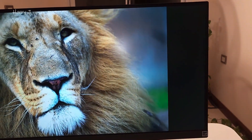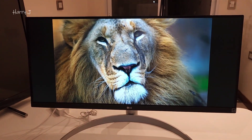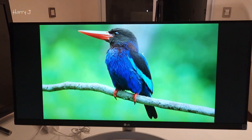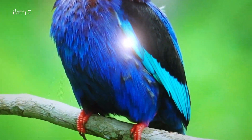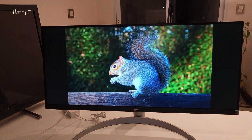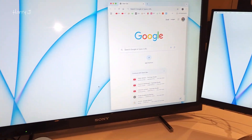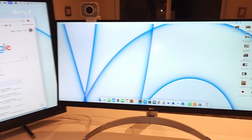The only flaw is that this side and that side get a little cut off in full screen, but the colors are magnificent and the sharpness is excellent. It's a beautiful display overall.